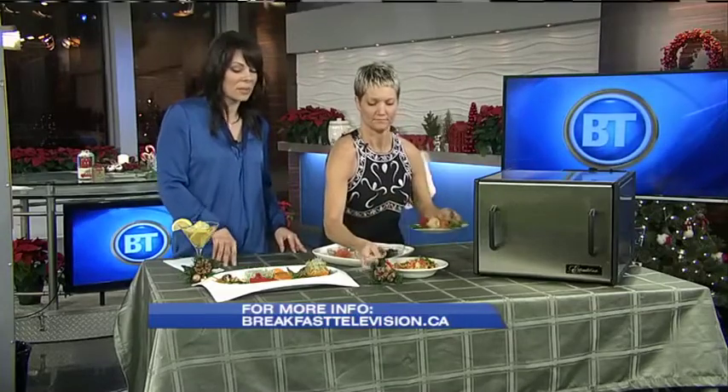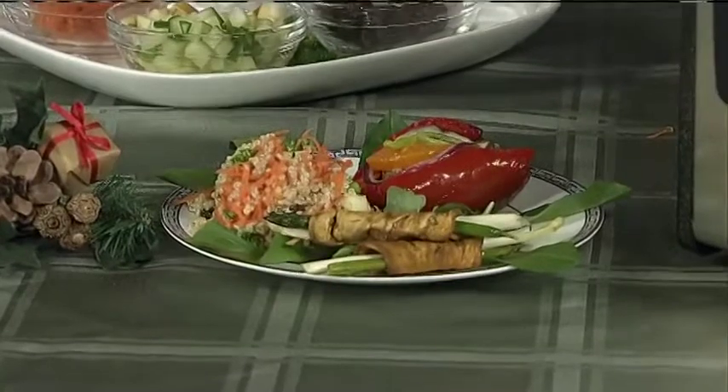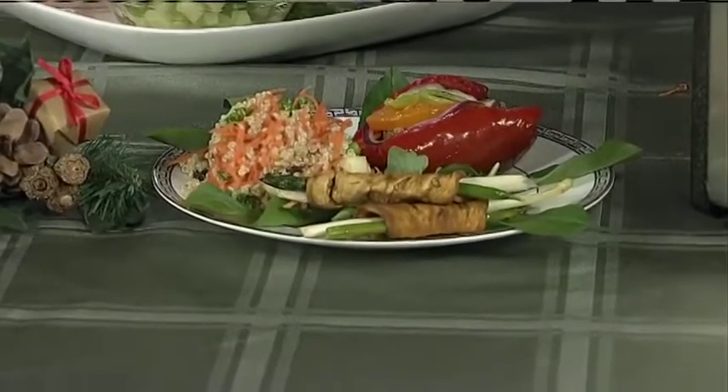These recipes are up on our website at breakfasttelevision.ca. And we don't have time to get to this, but this is asparagus wrapped in eggplant — just marinated, and that's how you do it. Not wimpy, not tofurkey. How do people find you, Raina? They can find me at the Crossroads Farmer's Market, Blackfoot and Ogden. I hope everybody has a Merry Christmas and tries something new. Happy holidays — Raina is a go-to for everything vegan and vegetarian, so check her out.